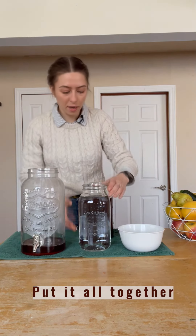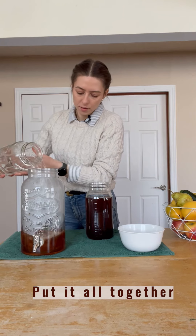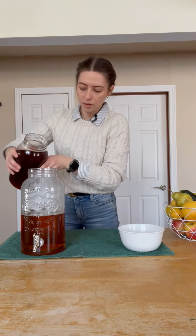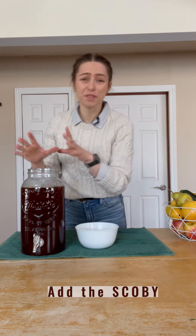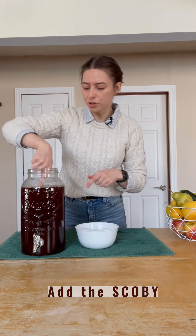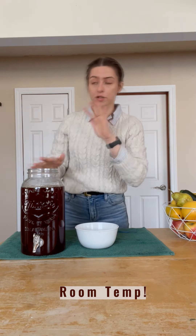Now it's time to add our cold water and our sweet tea to the gallon pitcher — pour that in. Now, if this isn't too hot, we can add our starter tea and our SCOBY. If it's too warm it'll kill the bacteria, so you want to make sure it's room temperature.